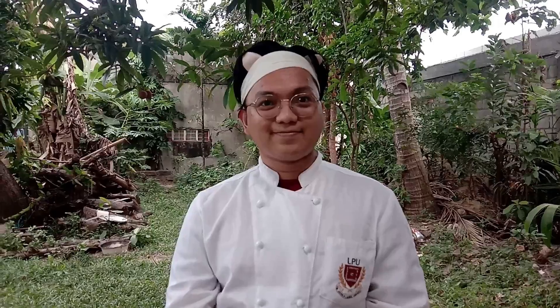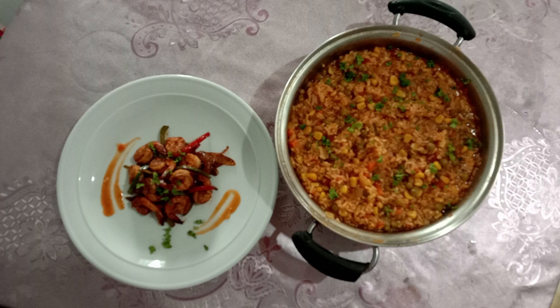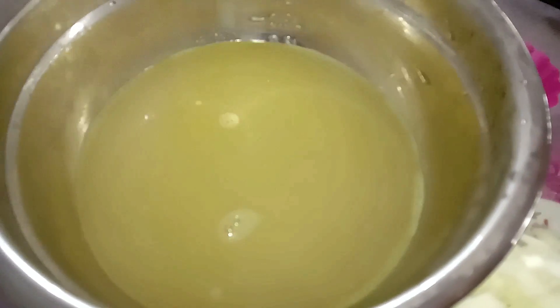Let's move on and make our second dish, which is our starch — arroz rojo or Mexican red rice. Arroz rojo, also known as Spanish rice or Mexican rice, is a Mexican starch made from white rice, tomatoes, garlic, and onions. It is traditionally made by sautéing the rice in a skillet with oil or fat until it is golden brown.